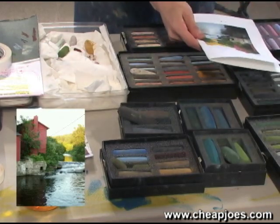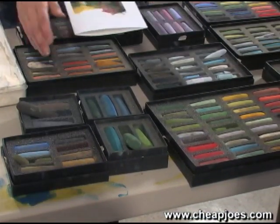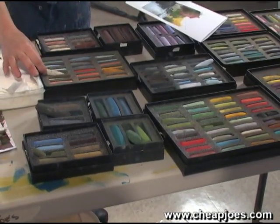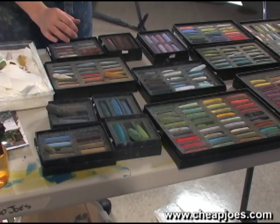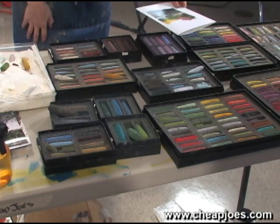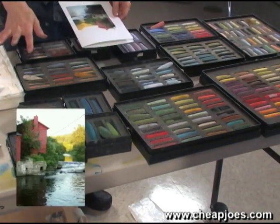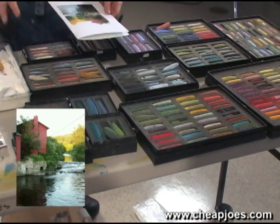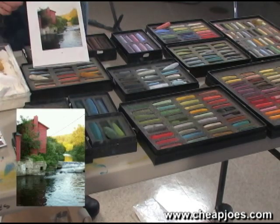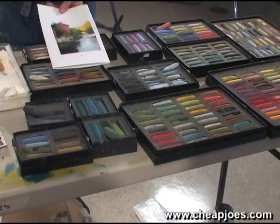I don't need to pick every color, but I want to have some idea when I begin. When you're picking your colors, you want to think about complementary colors. You want to have some lights, some darks, some brighter colors — just a variety of colors. The fun thing about pastels is picking the surprise color, which we'll do later on. But this gives me a little bit of a range to work with my image.